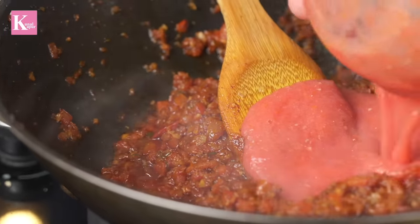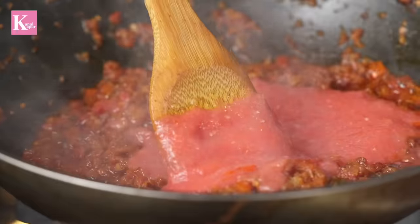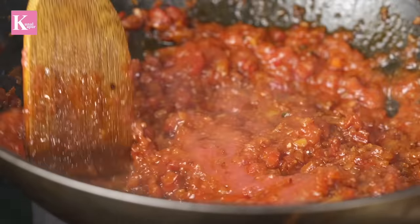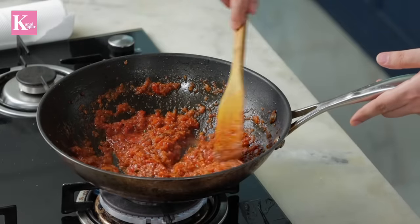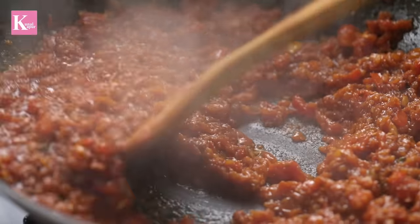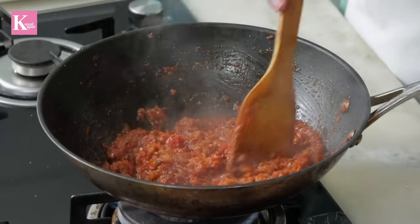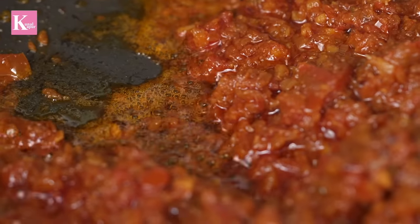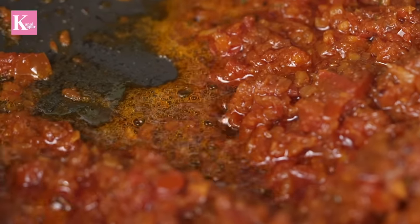Now the tomato, the mustard, the salt — I wanted to add chopped tomatoes and butter. As I was cooking, I added those to the base of the vegetable. The oil is coming around, which means the tomatoes are cooked through. The oil separating out means the basic masala is ready.